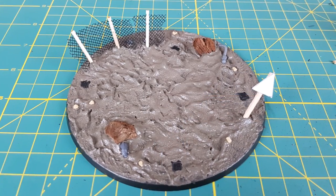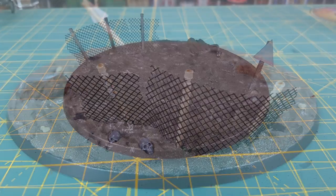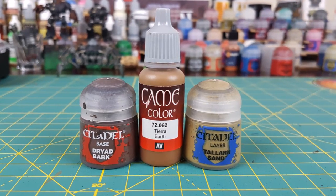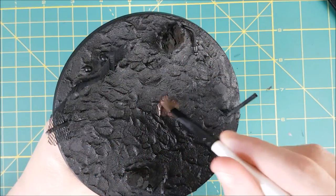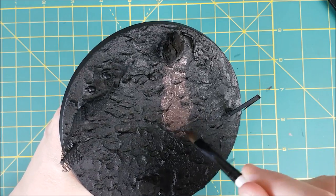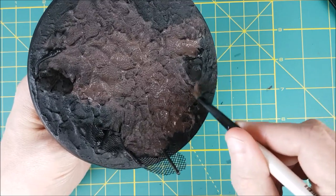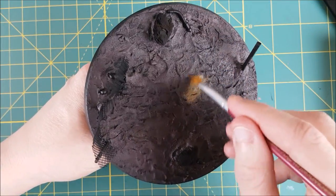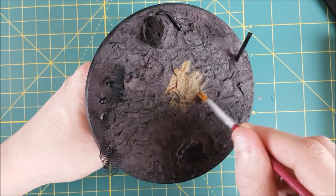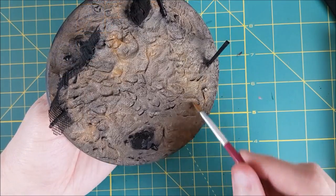Now I'm giving that a few hours to harden and once it's ready I'm priming the whole base in black. First I'm mixing some Dryad Bark with about twice as much water, then I'm roughly brushing this all over the earth texture. Next I'm doing a heavy dry brush or an over brush with some Vallejo Earth. I'm not removing much paint from the brush before going over the darker brown — I'm not trying to completely conceal the Dryad Bark; I want some of that darker color to come through.